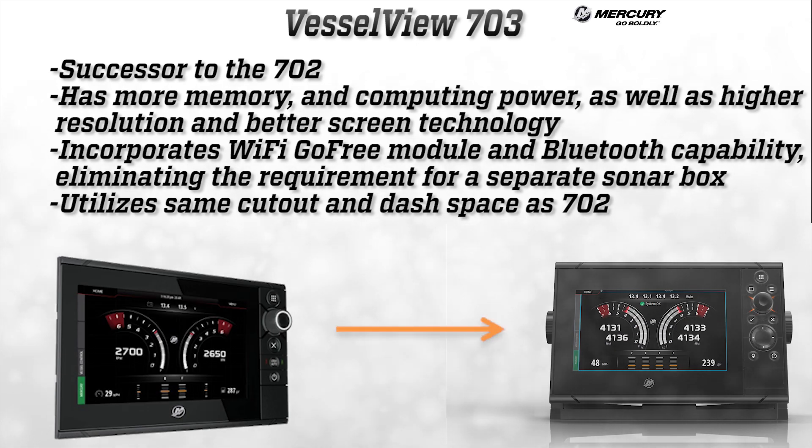The VesselView 703 is the successor to the very popular VesselView 702 display. It has more memory, more computing power, and a higher resolution and better screen technology. The 703 will incorporate the Wi-Fi GoFree module and Bluetooth capability built in. SimRad transducers can be plugged straight into the unit, which eliminates the requirement for a separate sonar box, allowing boat builders to utilize the same cutout and dash space at the helm.